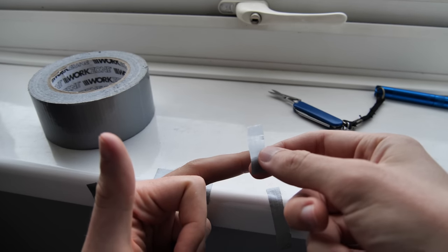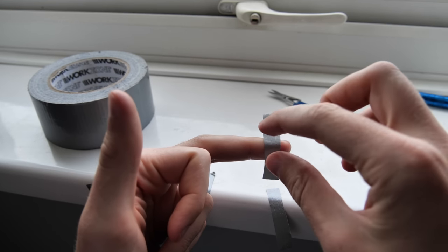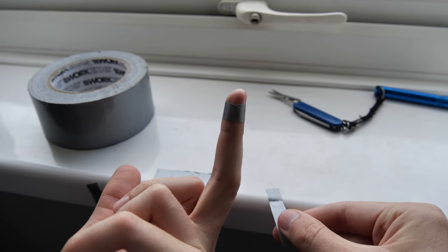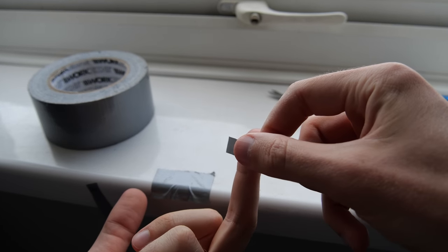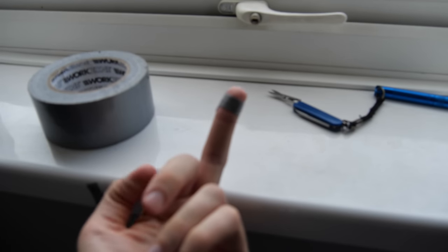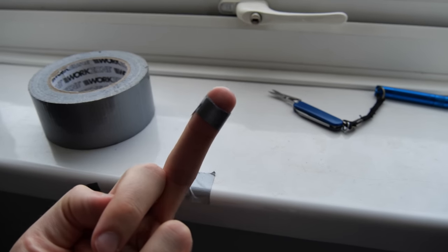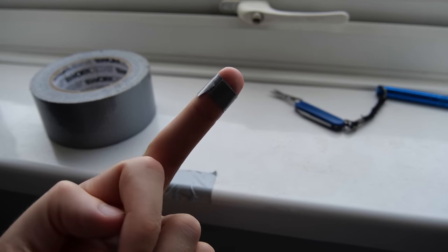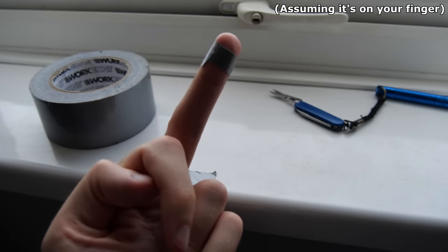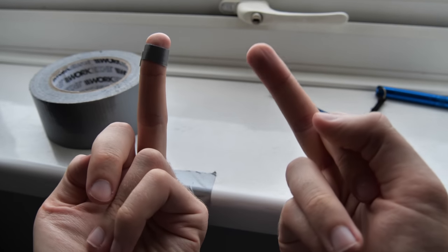I quickly learned that there's a sweet spot to tightness. You don't want the duct tape to be tight enough that it's uncomfortable or causes your finger to swell, but you don't want it to be excessively loose either. I got pretty good at finding the perfect tightness to keep it on at, but without disrupting my life too much. Within days, I didn't even notice the duct tape on my finger anymore. If possible, I recommend using a thin strip of duct tape that won't get in the way of your typing or stop your finger from bending. Once that's done, it's no longer a hassle and is reduced down to being just a curiosity on your finger.